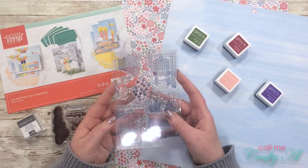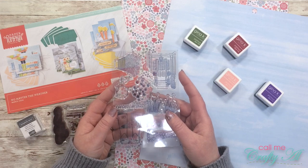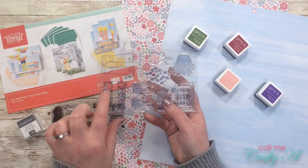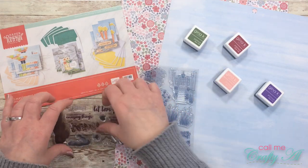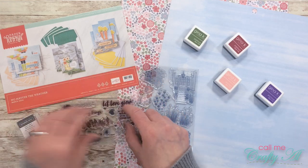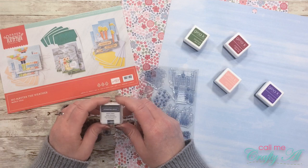The star of today's card is going to be the free extra stamp set that we got this month. It coordinates with the other products but can be used easily on its own. I will be using the rain boot outline and the little floral rain boot filler stamps. For my sentiment I'll be using the main stamp set — 'No Matter the Weather, We're in This Together.' I will also be using the basic gray ink spot that came with the kit.